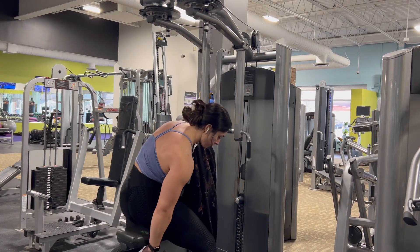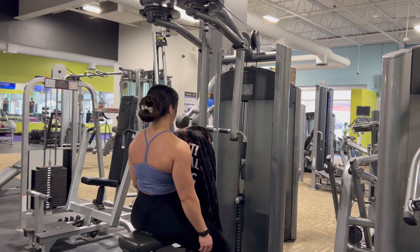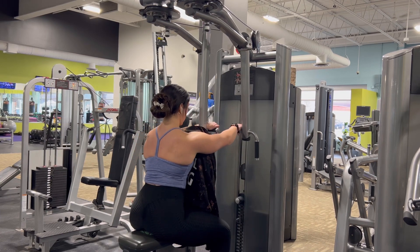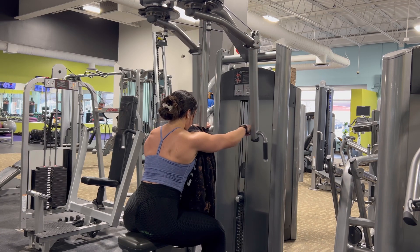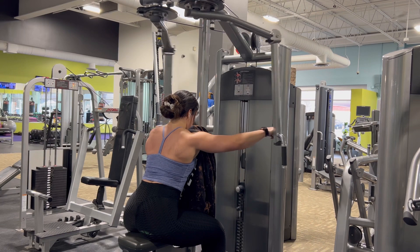Then you're going to sit down facing the back pad, adjust the seat to the right height, grab the handles, and then you're going to be pulling the handles apart to complete the rep.